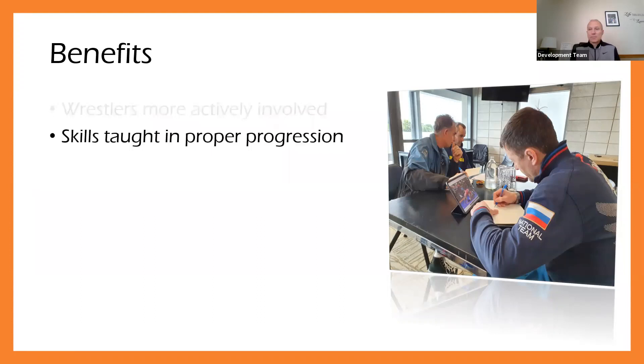The next benefit everybody listed is skills taught in a proper progression. That's such an important part, not only for how you're teaching and maximizing learning, but also from a safety standpoint, because there are some things we need to teach that help athletes stay safe while they're practicing and learning new skills. For example, if you have younger athletes, you have to teach them how to land, how to roll, how to fall when they go to the mat — because if you don't, that might increase their risk of injury.